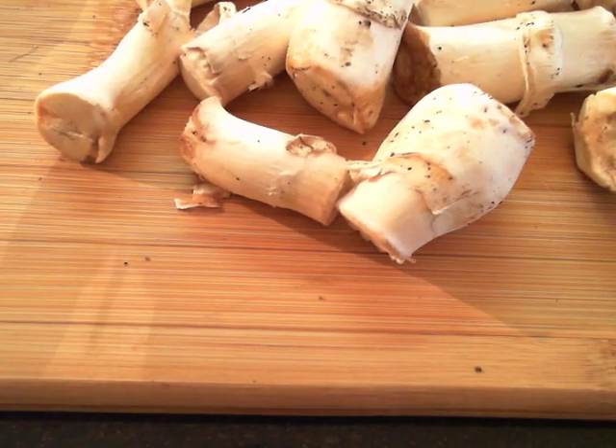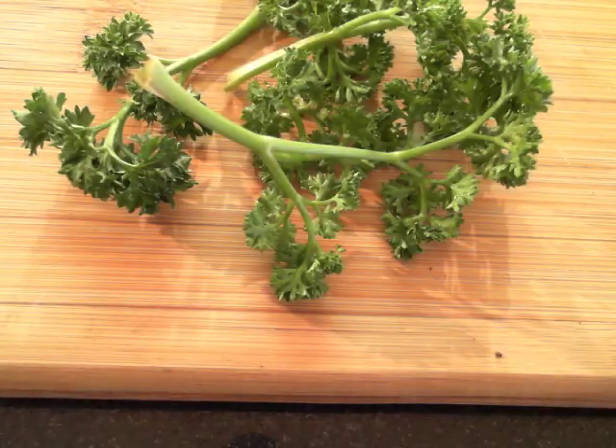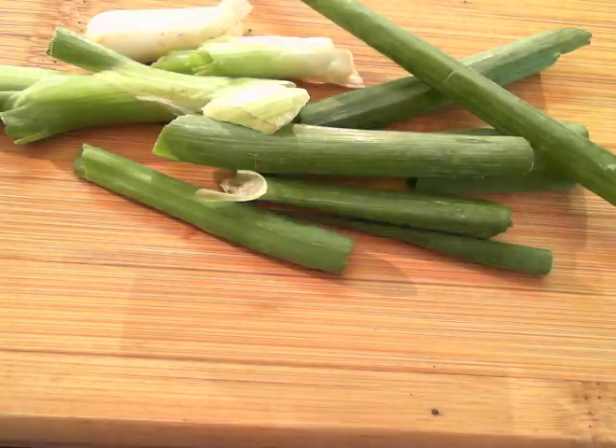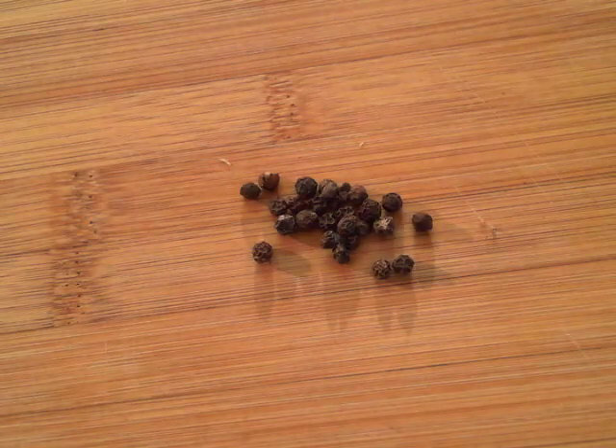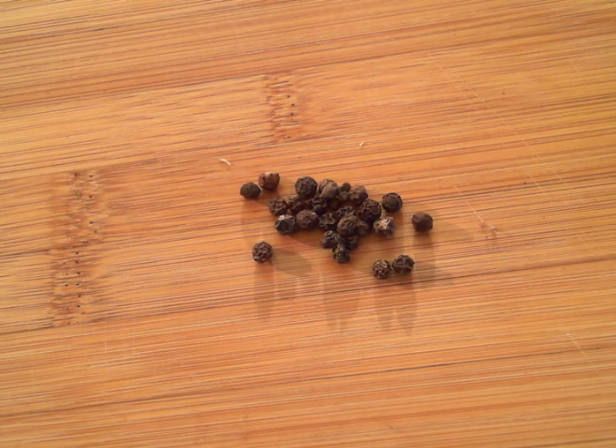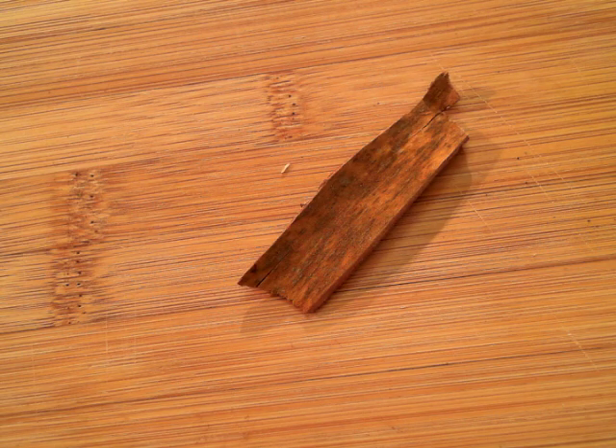To make the stock you will need some mushrooms, some parsley stems, spring onion leaves and roots, a handful of broccoli stems, a couple of bay leaves, a teaspoon of black pepper, and an inch piece of cinnamon.